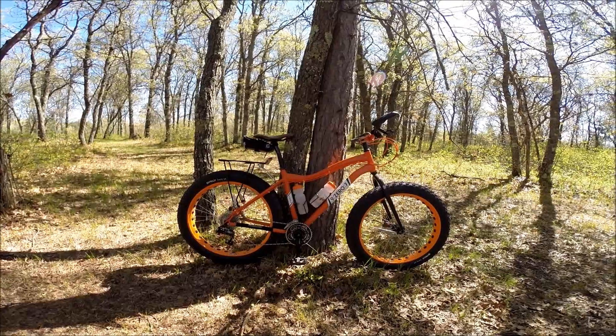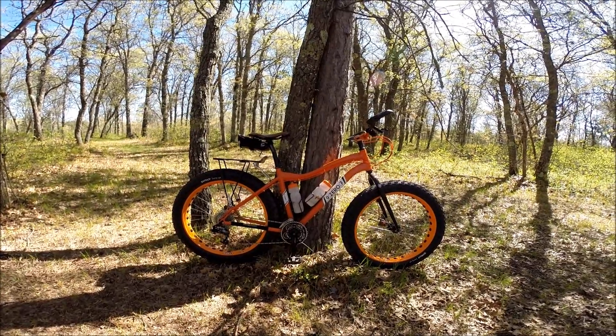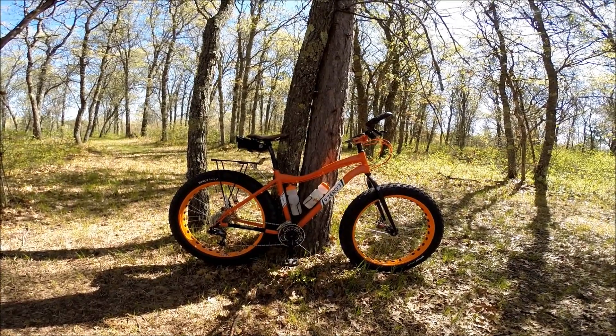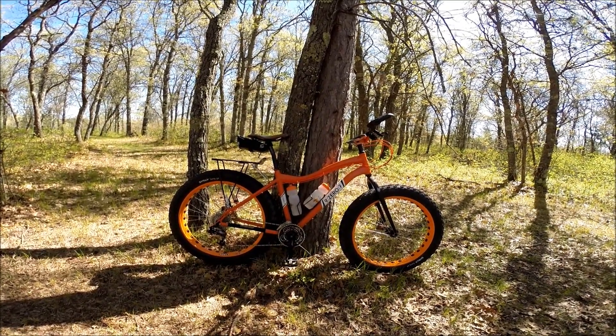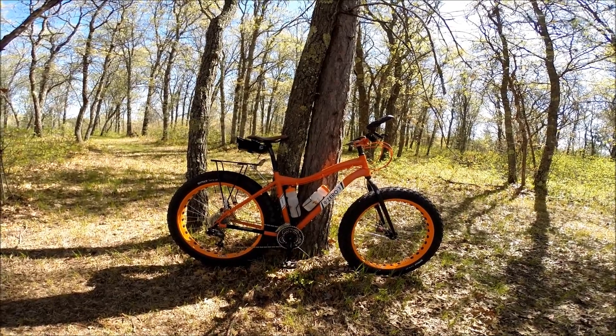Good morning folks, this is Our Love to Bike coming at you from the north woods of Wisconsin. I thought I'd do this short little walk-around of the 907 fat bike that I ride.